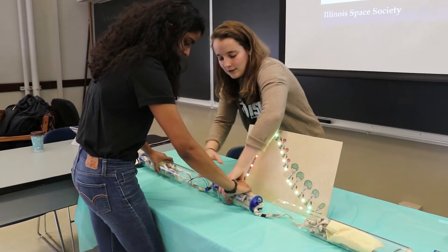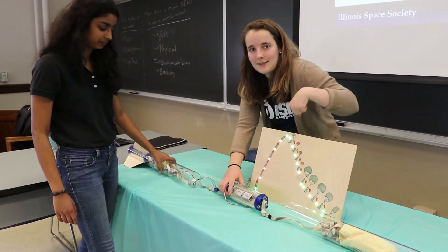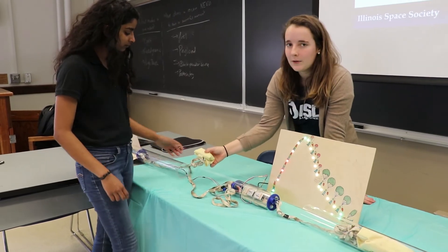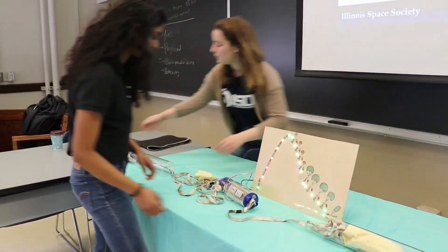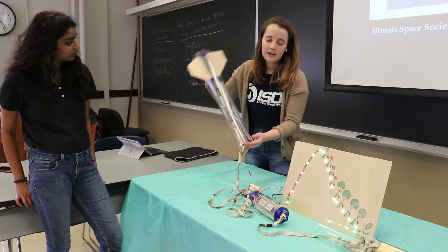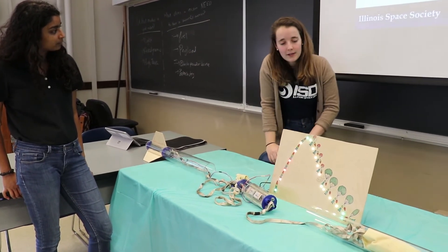We then have the brains of the rocket, which is called the coupler. It contains all the different electronics, and in this case the coupler connects to our main LED board. The coupler also connects to a smaller parachute that helps slow down the rocket upon flight, stored in the booster tube. The booster tube itself has the fins attached as well as the motor mount tube where we place the motor.